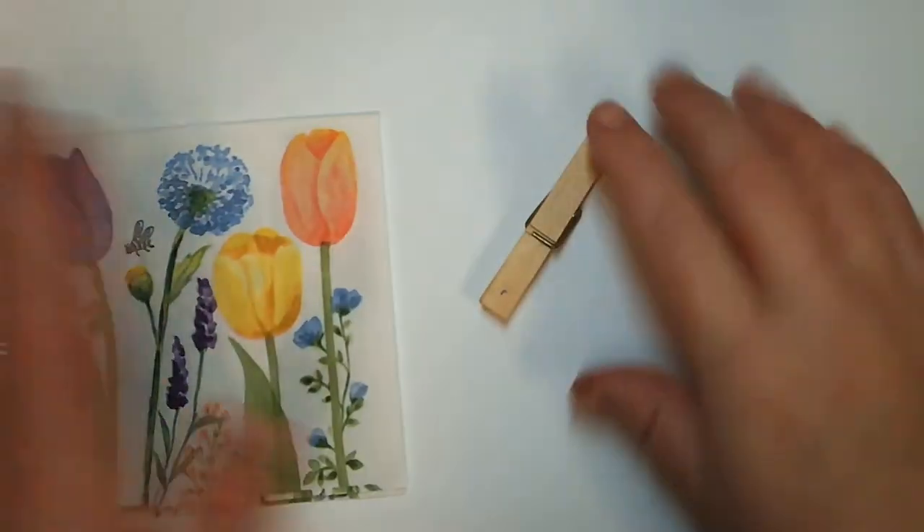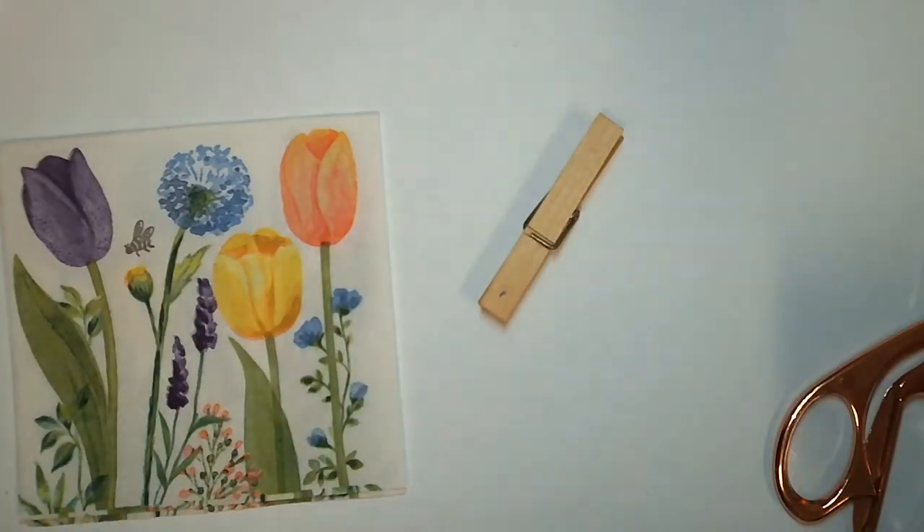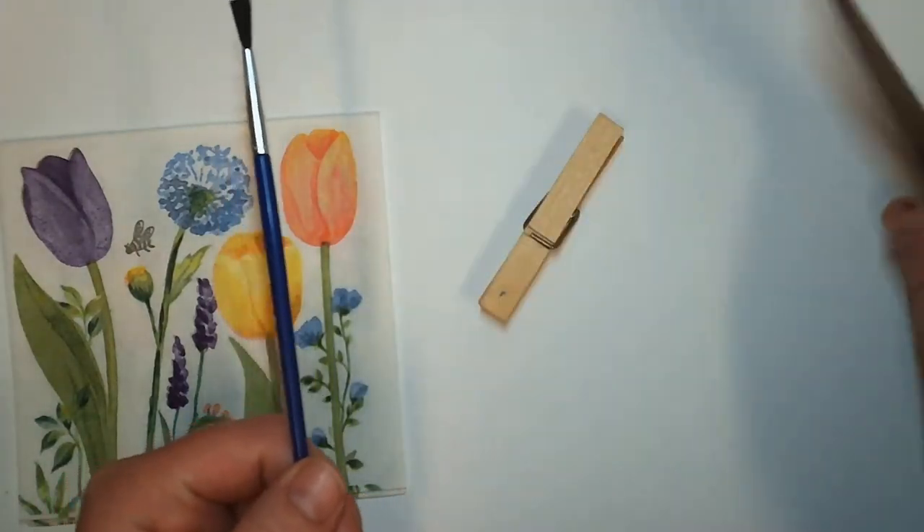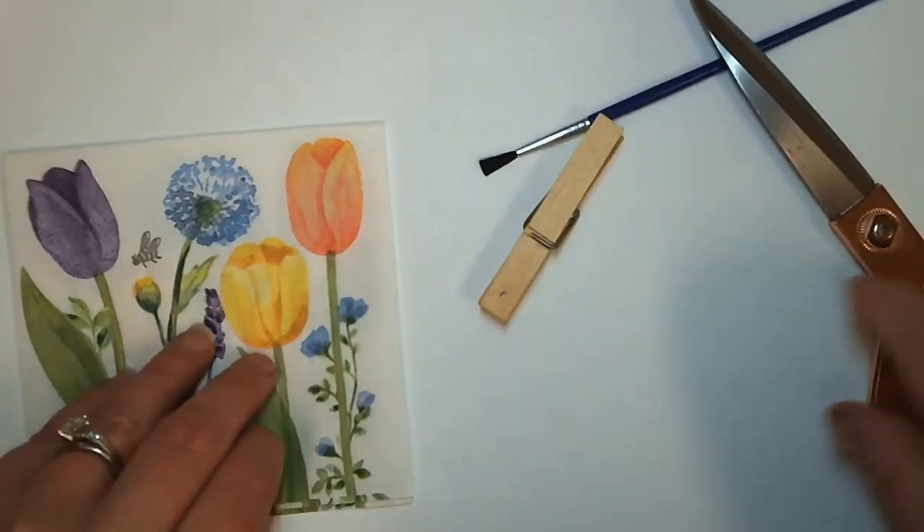In your kit you should have a napkin, a clothespin, and you will need to make sure you grab a paintbrush and some scissors. You also should have some Mod Podge as well.